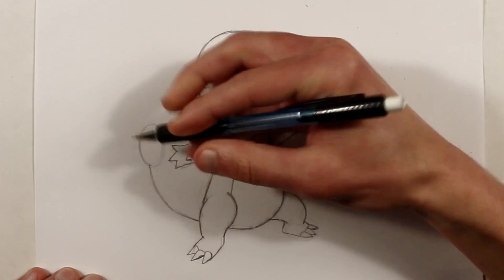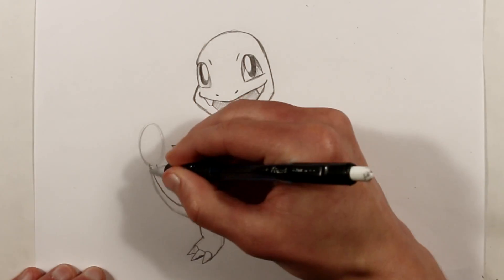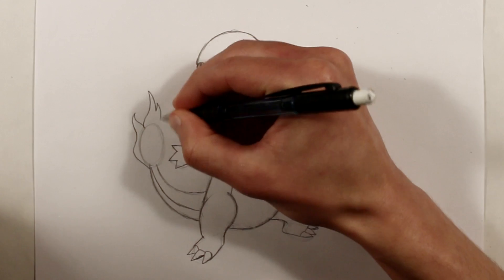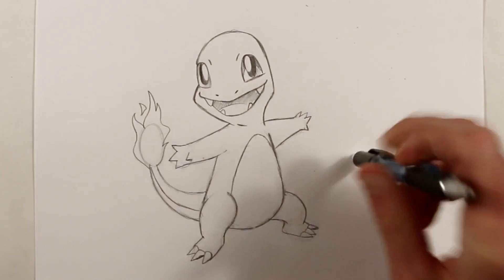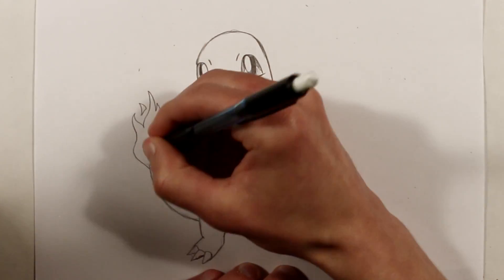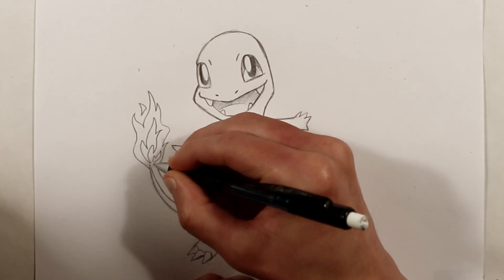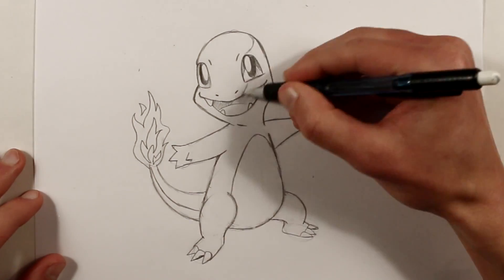His tail just connects to the bottom of his body like an arc. The shape of his tail curves into his stump tummy, and his fire is drawn over an oval that I use as a guideline. The fire can be pretty much any shape that fire typically is, so you can be creative with the fire on his tail. If you're going to add shading, keep in mind that his fiery tail is a light source, so I'm going to add the shadows on the opposite side of his body.